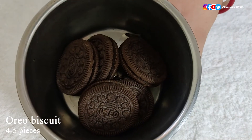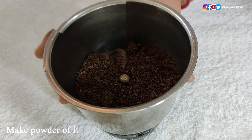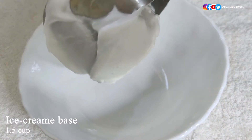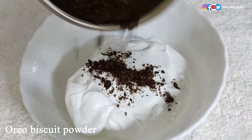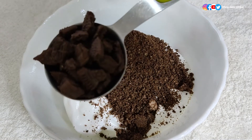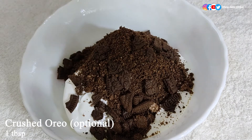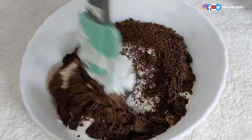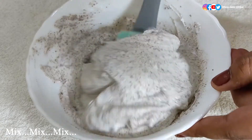For the Oreo ice cream, take five Oreo biscuits and roughly grind them. Add one and a half cups of ice cream base in a mixing bowl, then add the roughly ground Oreo biscuits and one tablespoon of crushed Oreo biscuits — which is optional. Mix all these ingredients with the help of a spatula until you can see it has mixed perfectly.